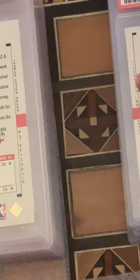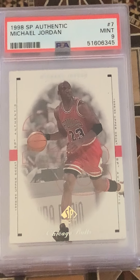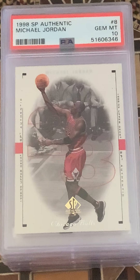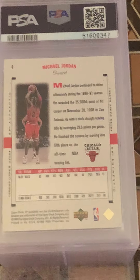Card 6 is also going to be a 9 — pretty solid. Card 7, Mint 9. Card 8 is a gem — Gem Mint 10. Really great action shot. I already like SP Authentic's action shots; they have really good photography.